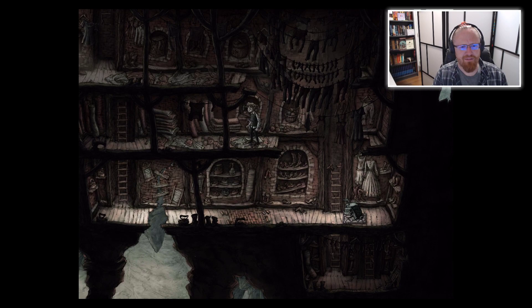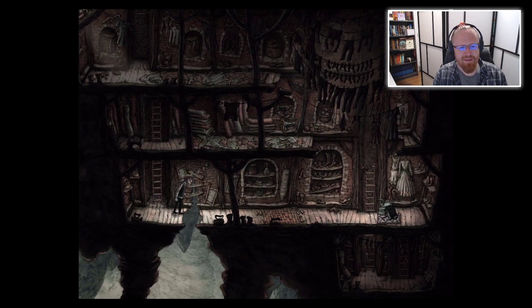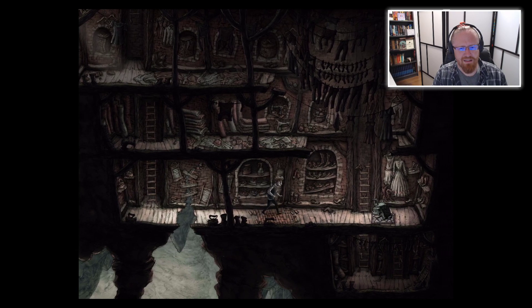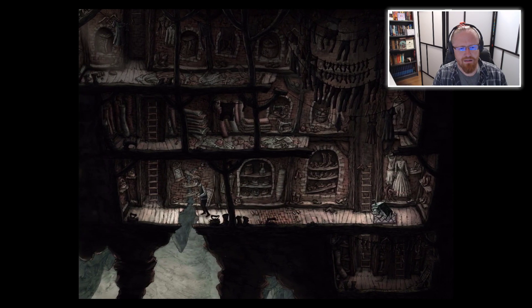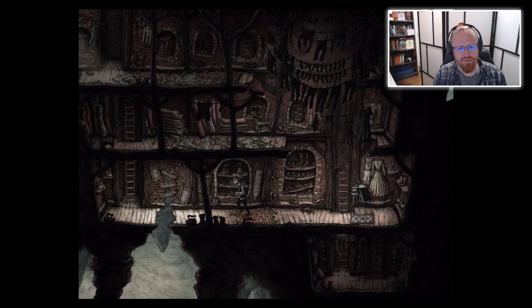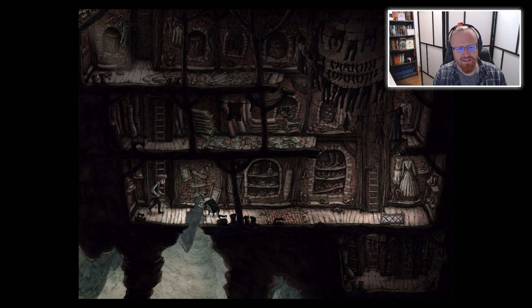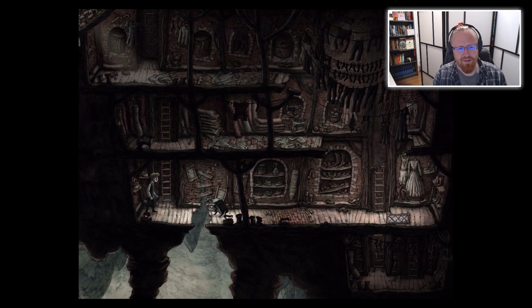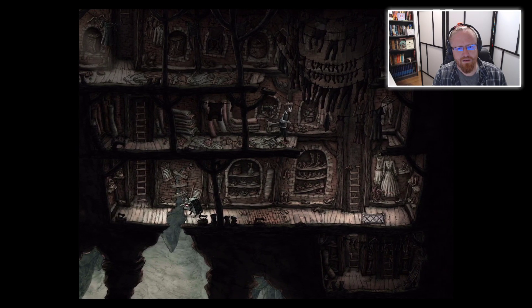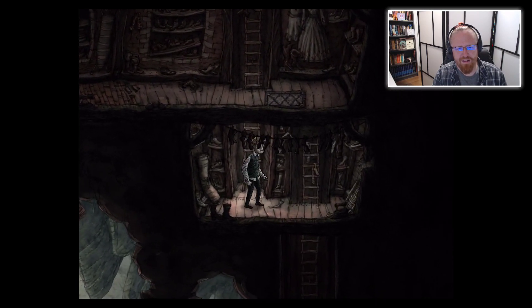Is that the first time I've ever died in an Amanita game? I guess bad things happen to Churchill sometimes. I feel like you have two options — one is I walk very carefully. There we go. I thought I was going to make it fall off a cliff, but this is much more peaceful. I like that I can watch him sort of prance back to his little pillow.